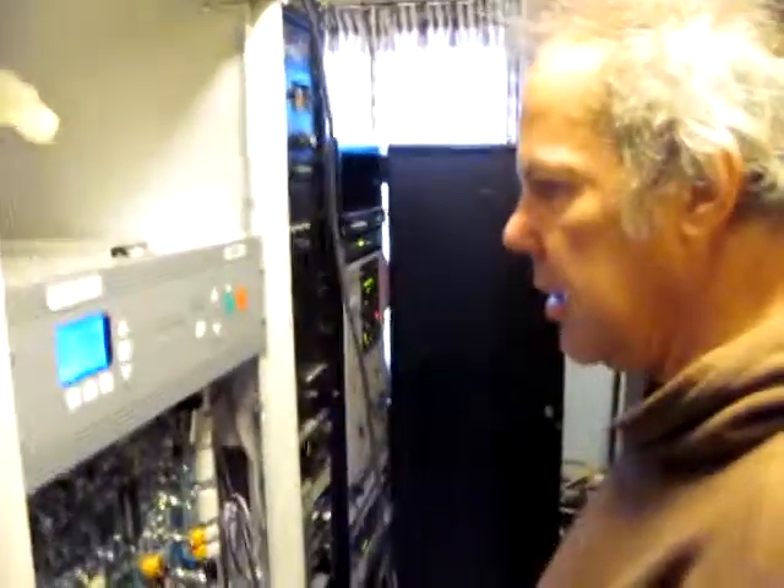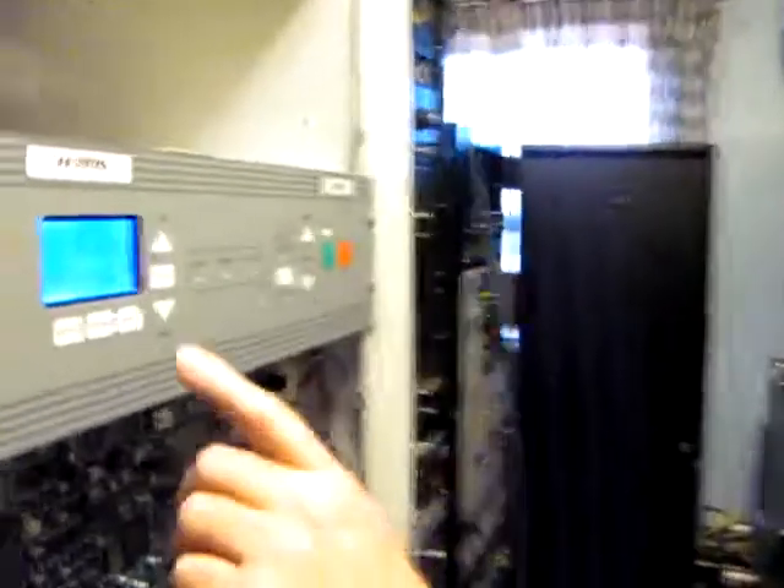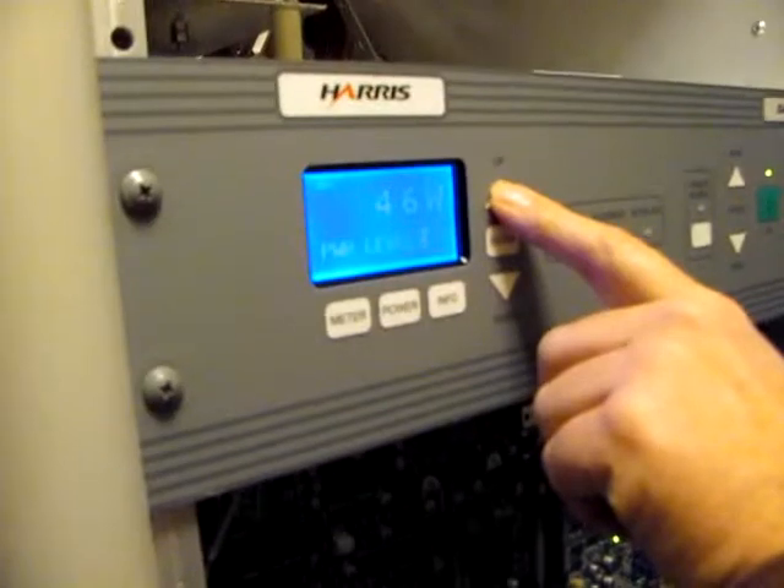That's enough. What you would like me to do, of course, is hit this power thing and go up to level three. Yeah. Which is 50 watts or 75.